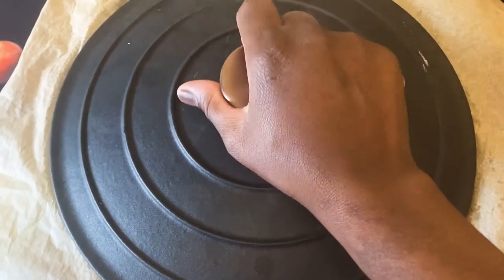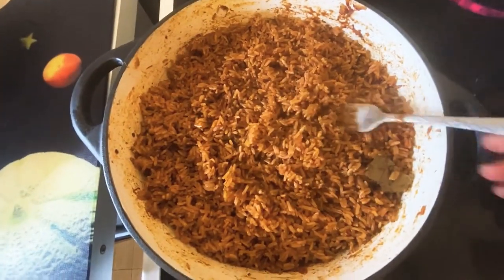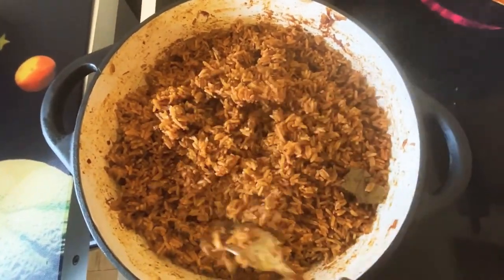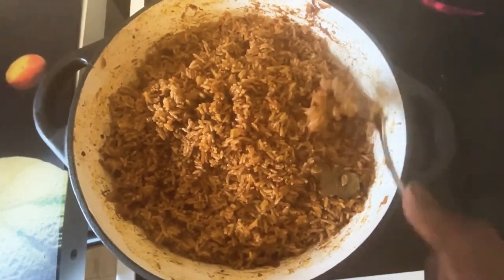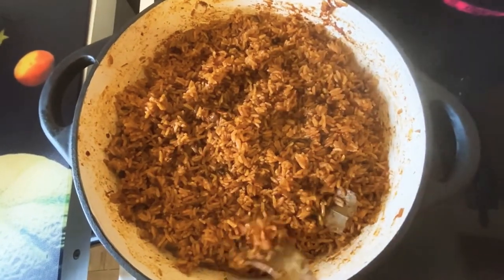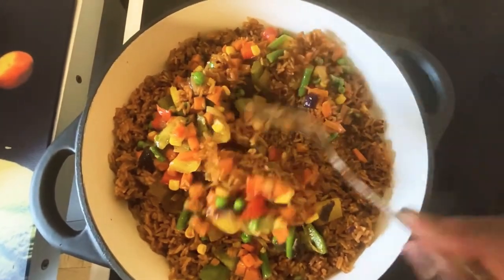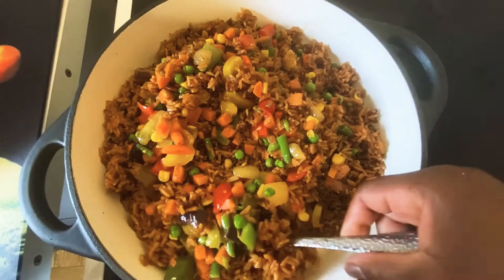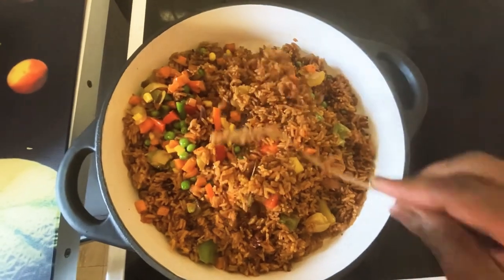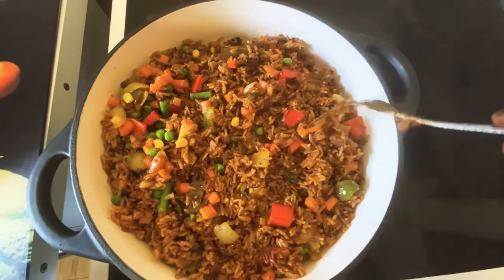The vegetables are ready and my jollof is also ready at this point — it's very soft, not mushy, just the right texture I'm looking for. I'm now going to add my vegetables and that is done. I'm not going to let it cook any longer because the vegetables and the rice are both ready.